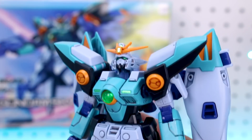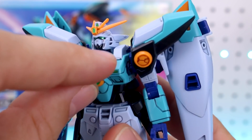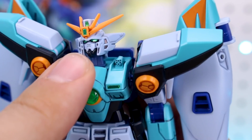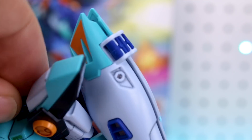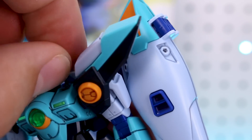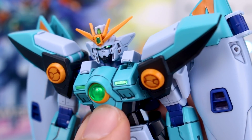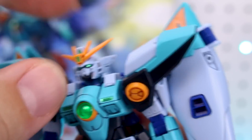For the articulation, it's going to be pretty standard. The neck has a double ball joint polycap, so it'll allow the head to go all the way up. For the Vulcans in the top of the torso, you do have those there, but this piece on the top you basically just take off. It's cool that you've got the detail there, but this part on the top doesn't really articulate — it's either on or off. You can kind of try to place it half up, but there's no actual articulation to it.